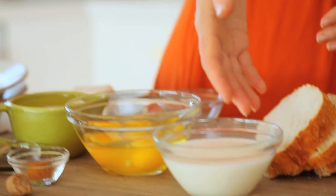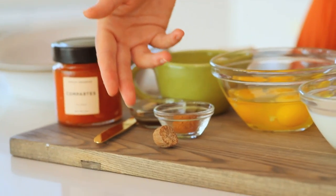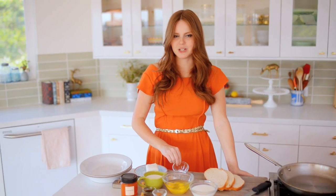To make it, I have my milk mixture. For that, I have about a cup of half and half, a cup of milk, vanilla, lots of cinnamon, a little bit of nutmeg grated right into it, about two tablespoons of brown sugar, and a big fat pinch of salt.